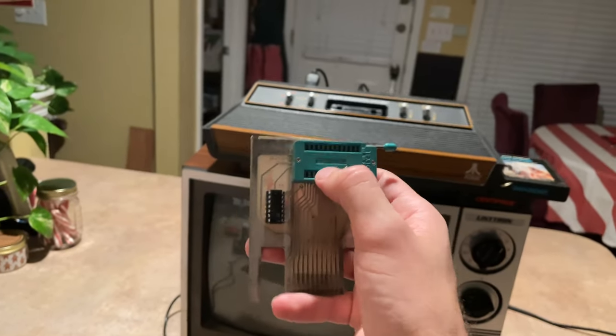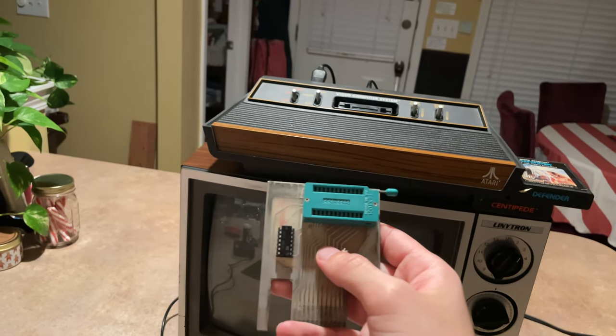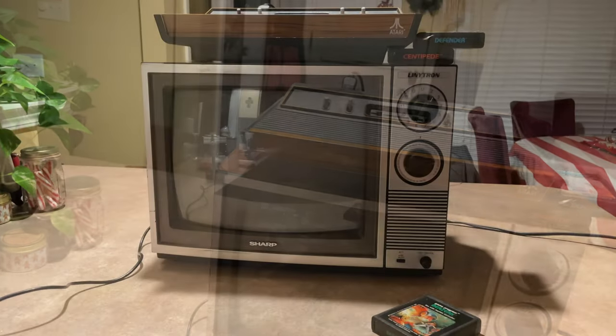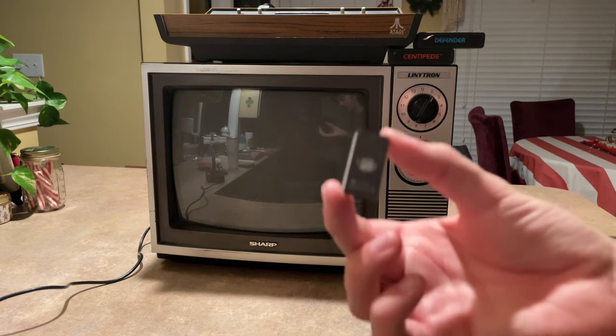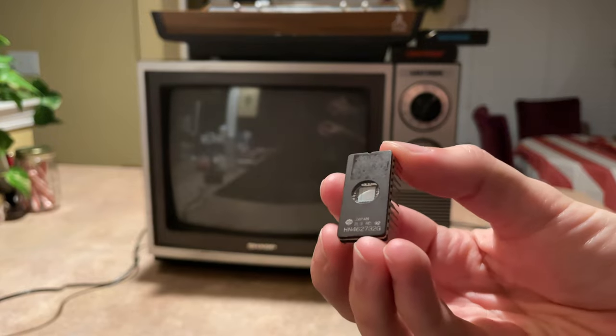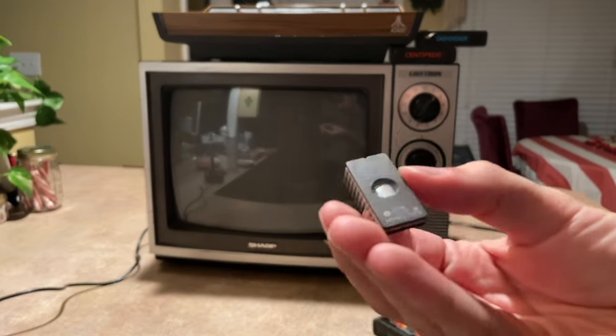They would put a little chip into this — a little ROM chip. Let me show you what that looks like. When I say a little ROM chip, I mean this thing. Very strange looking little thing, but this is the Atari game pretty much. If you've ever wondered what it looked like on the inside of an Atari cartridge, it's something similar to this.